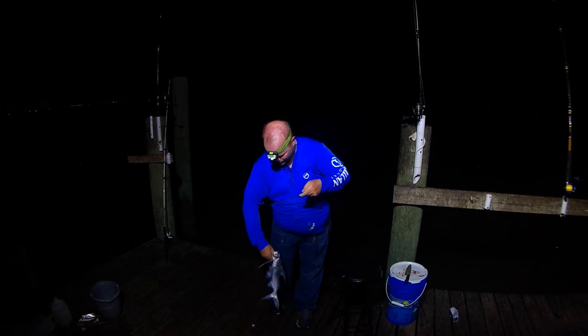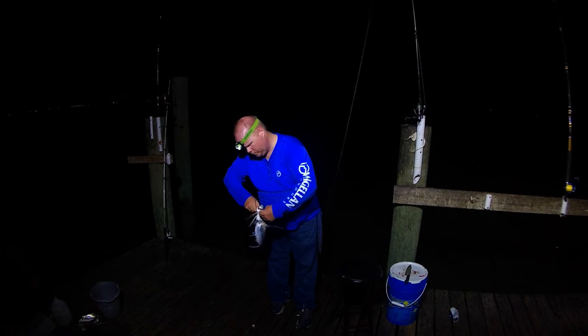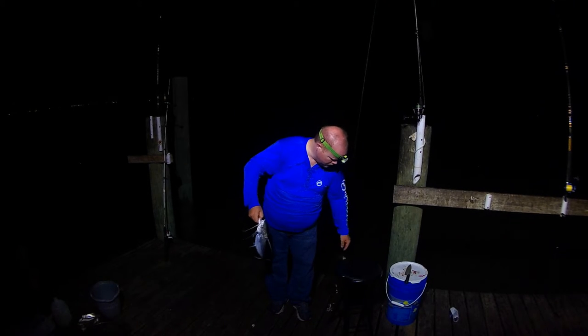Here's another one. This is actually a pretty decent catfish — good size right here. Get him off the hook. I think I gave that one to the guy next to me too.